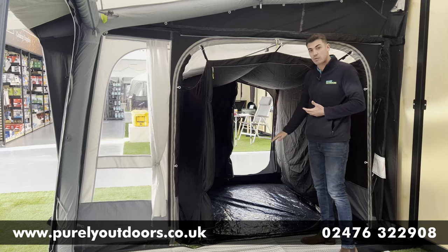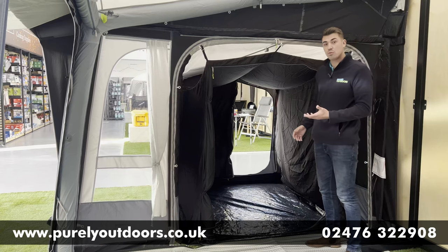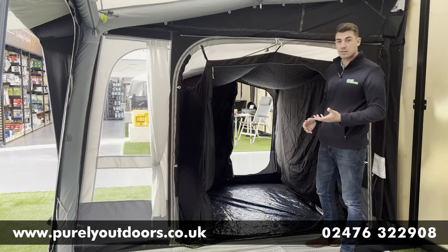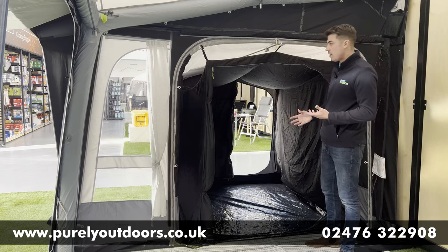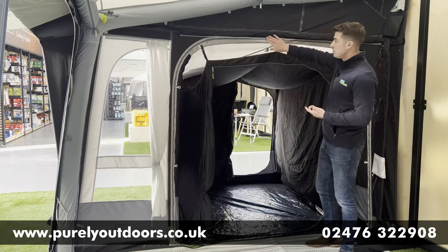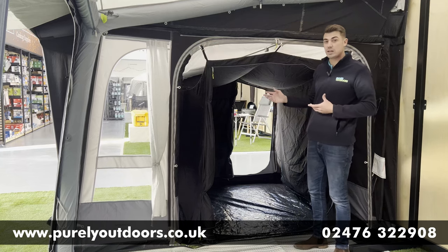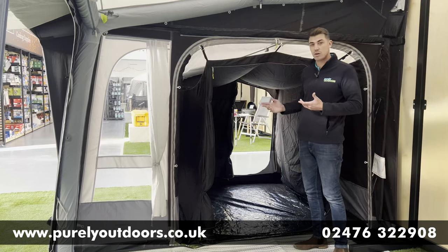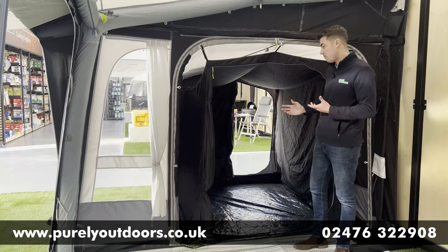It's got a fully sewn-in groundsheet, which is great from a waterproofing perspective. You can also purchase the continental carpet to fit the annex if you want that extra homely feel. As you can see, it really nicely and seamlessly zips into the side of your awning, and it's also worth mentioning it can be zipped into either side, so you've got that flexibility with whichever side you'd like it to be situated on.